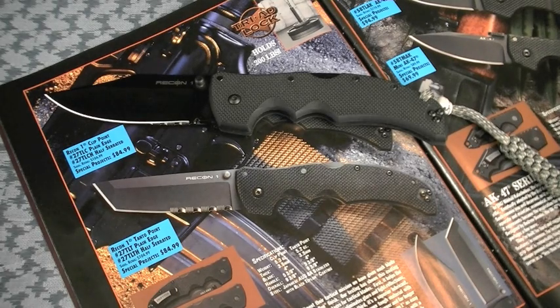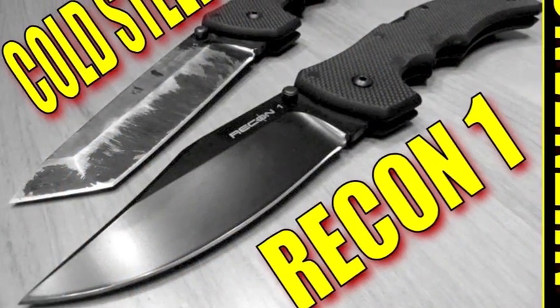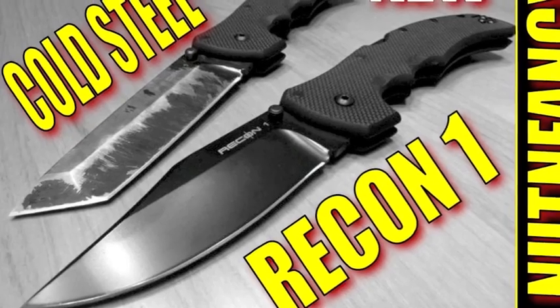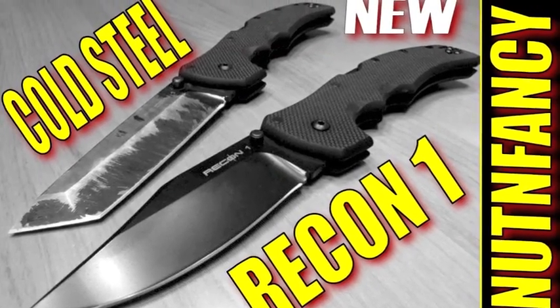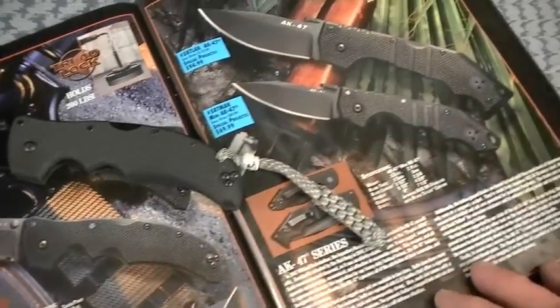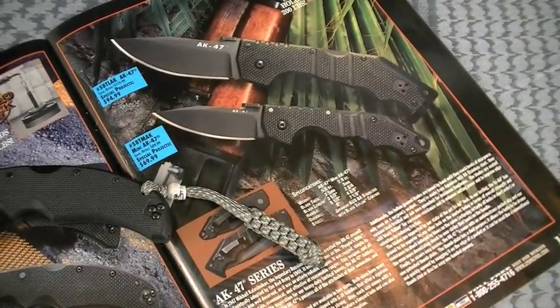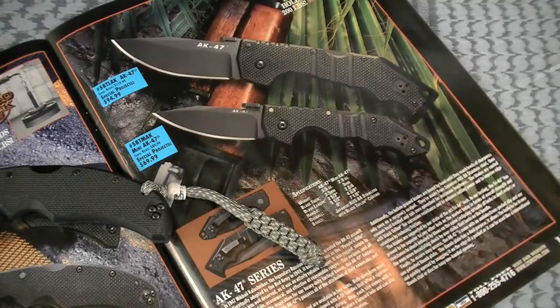Great job lightening it up. What have I always harped on in my knife reviews? That's one of the things I did not so much dig about the original Recon 1 — too heavy. Same thing I said about the original AK-47s; I didn't like them so much. The newly redesigned AK-47s, however, are excellent. New versions here — plain edge, large version. Actually I guess I only do plain edge. Excellent.